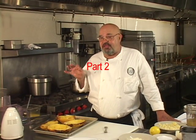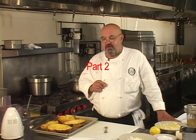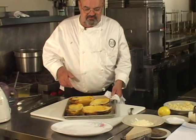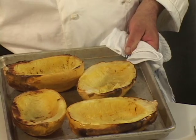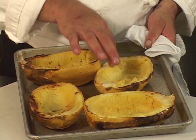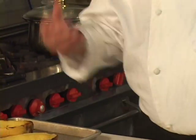The spaghetti squash is done. Pan down on the squash — you can see how they browned a little bit here, just slightly. They were covered with foil but still browned a little, and that's okay. They're nice and tender enough to eat, and now I'm going to show you how to get them out of the shell.